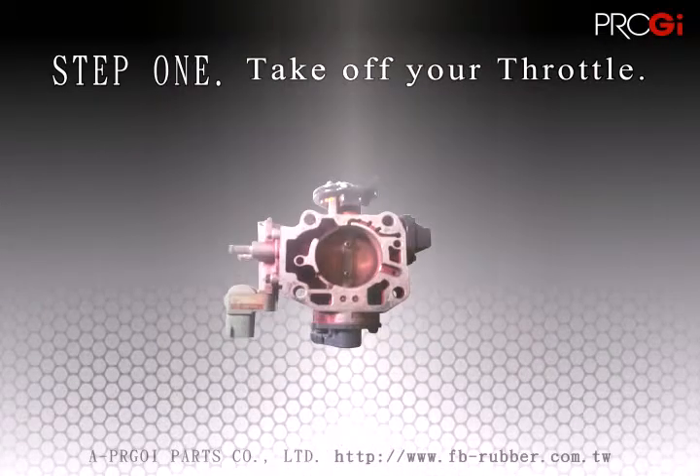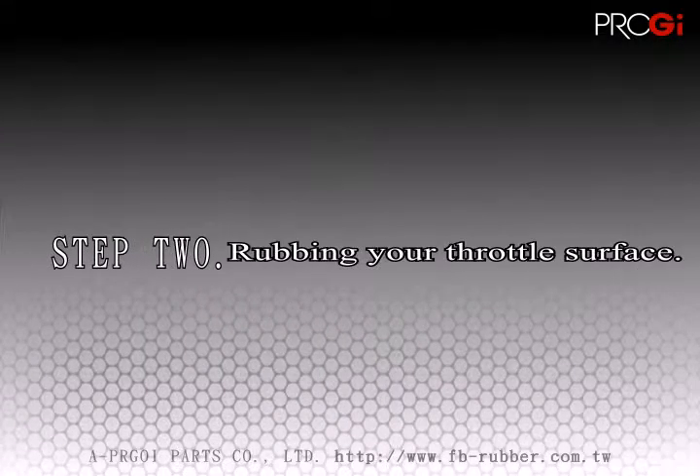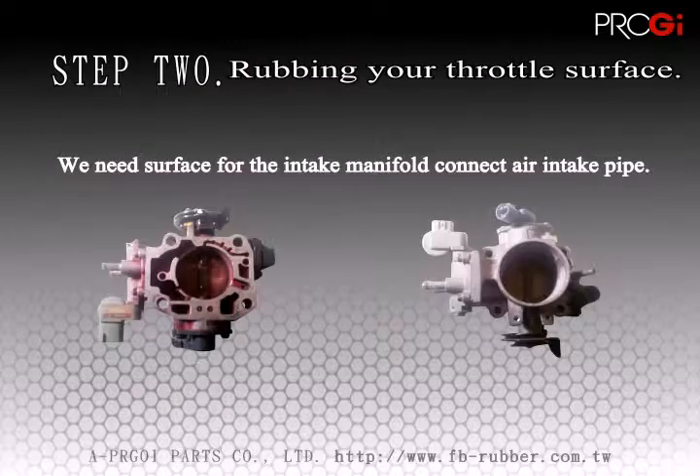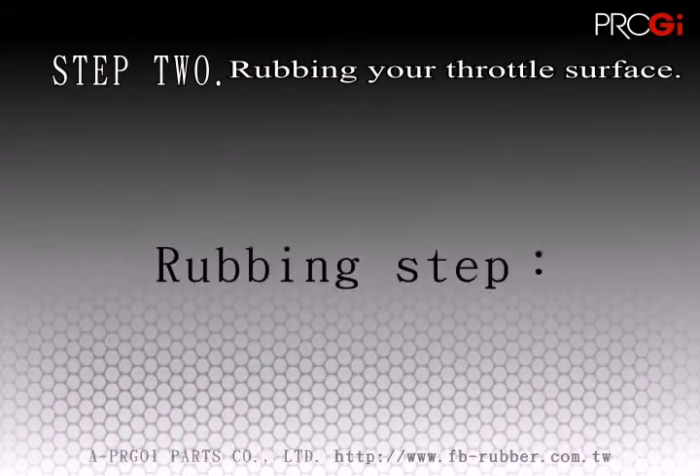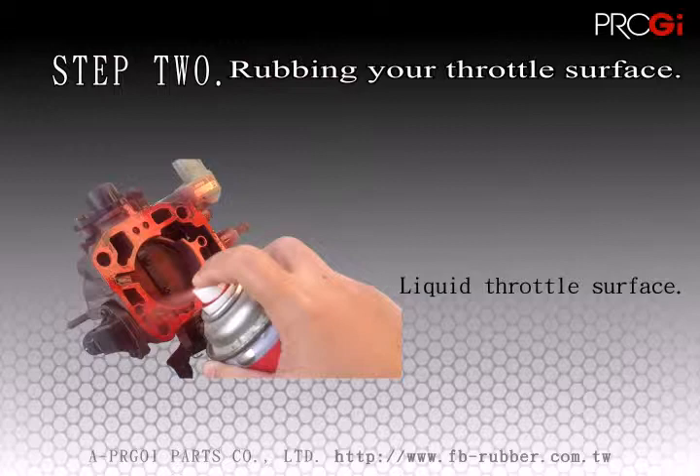The first step is to remove your car's original throttle gasket. The second step is to take a print of the shape of the throttle body gasket. This can be done by covering the gasket surface with an ink or other specific paint and, before it dries, covering it with a piece of paper to take an imprint of the shape.